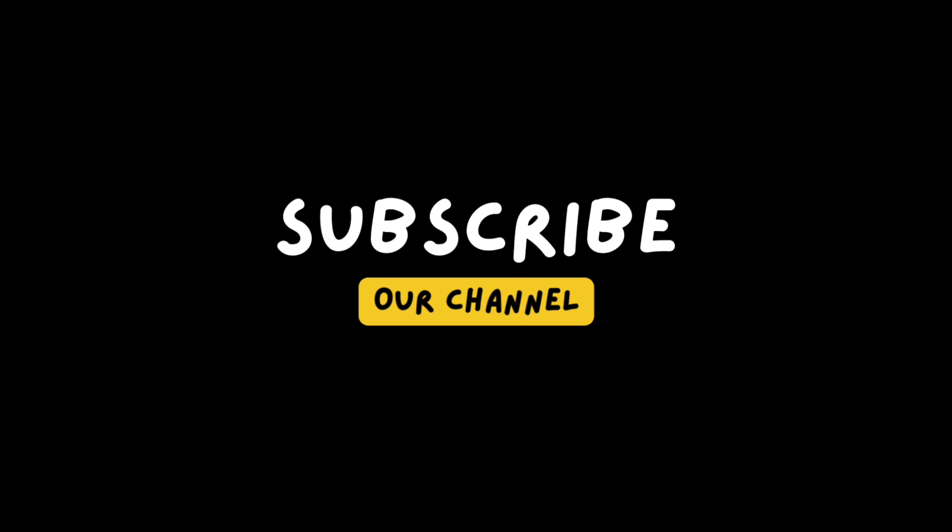Please support and subscribe. Thank you for watching. Thank you.